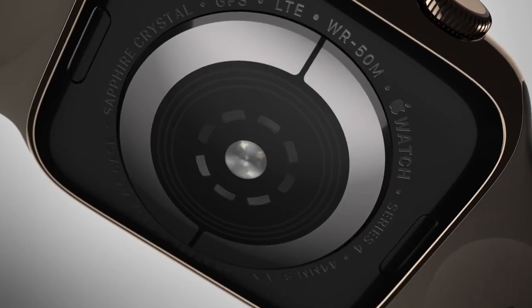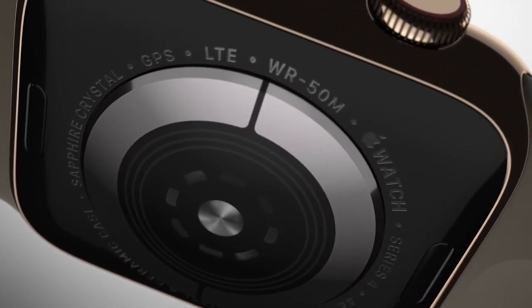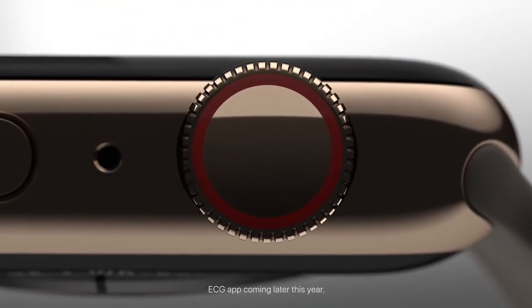In addition to an optical heart sensor, there is a new Apple-designed electrical heart sensor that allows you to take an electrocardiogram, or ECG, to share with your doctor — a momentous achievement for a wearable device.